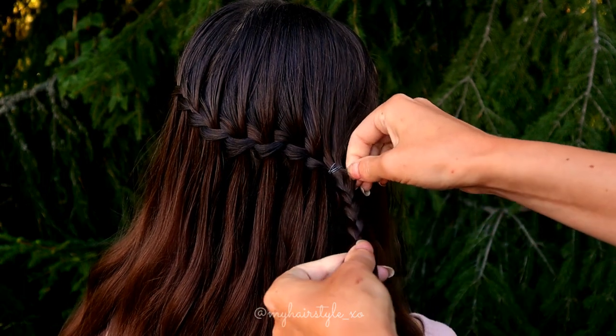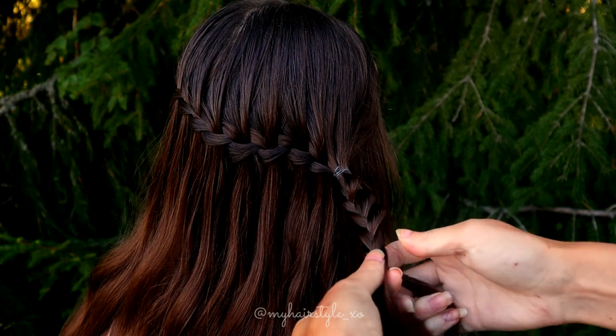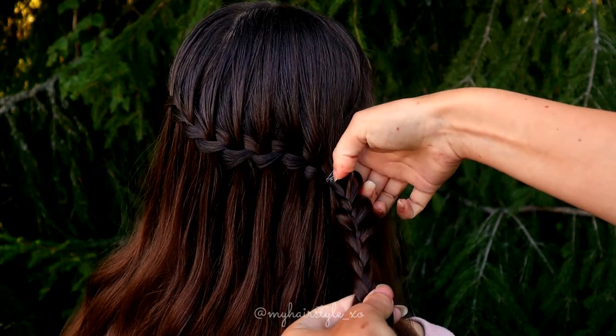In this braid I also pancake one side of the braid. In that way the petals of the flower will show up much better than without pancaking.